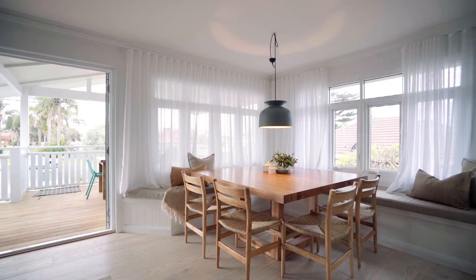For our latest renovation, we've chosen Godfrey Hurst Regal Oak Flooring. Wideboards are available in selected colours and for our main renovation, we've chosen to go with the Regal Oak Dalton, which is a beautiful blonde finish, like this little blondie right here.